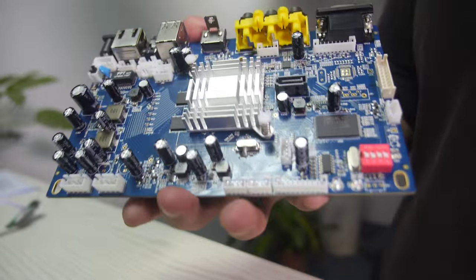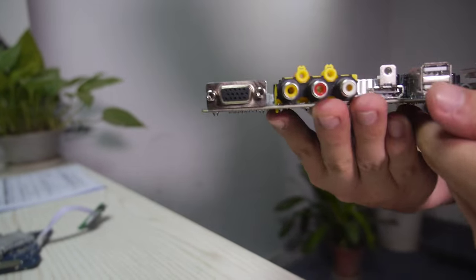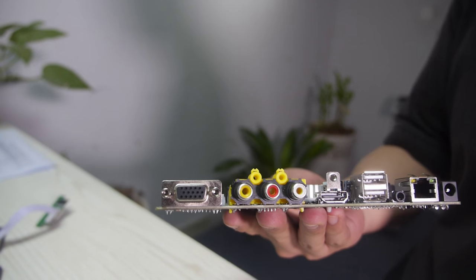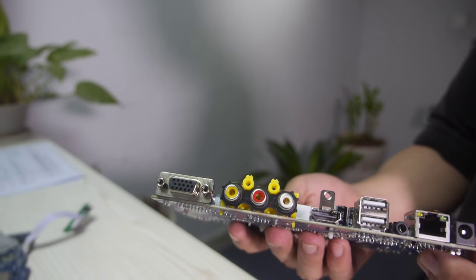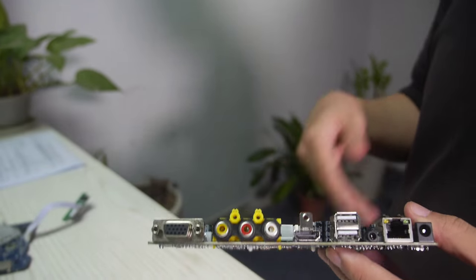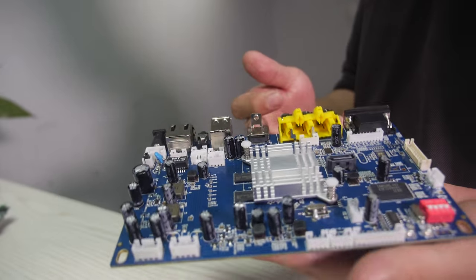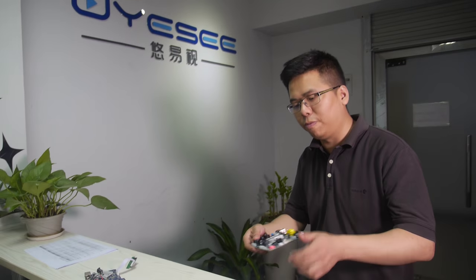We have Broadcom, Freescale, and HiSilicon. Let's use some examples. This one is based on HiSilicon. As you can see there are a lot of different ports, and on the back we have VGA and HDMI so it can output to a screen at the same time — same picture or different picture. This project is especially designed for KTV customers, so they can output the video to the big screen from the HDMI port, and for VGA they can connect to a touch screen or something like that for switching.